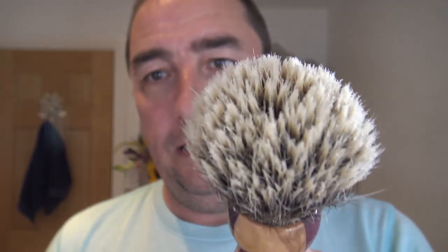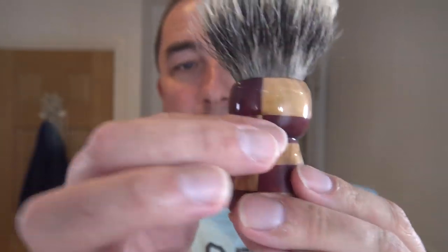The soap is going to be Executive Man by Sterling. This is a sample Todd gave me when he came from the States. I've got a bigger version but I thought I'd use the sample first. The brush is a Grey Dog brush — this is the mixed knot. It's a boar and badger brush, beautiful wood handle.